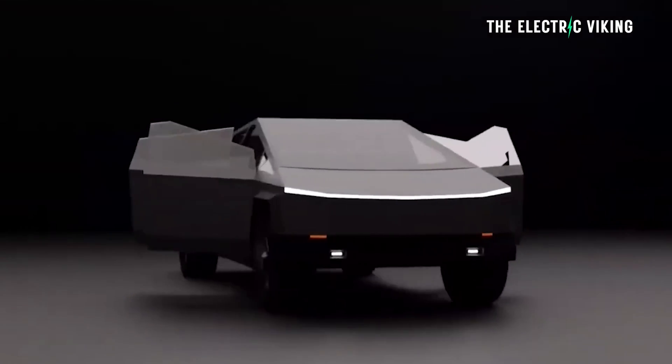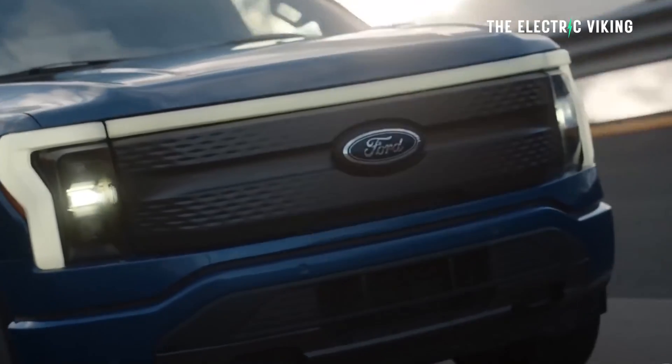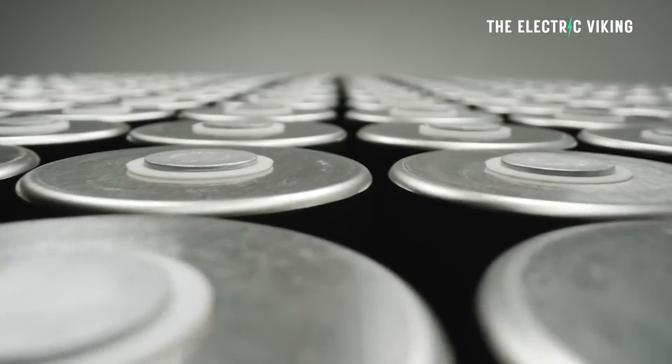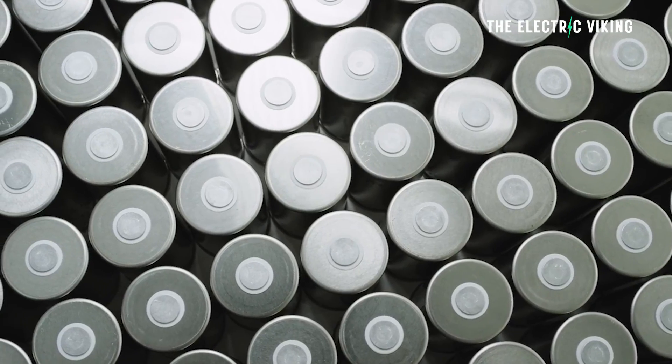Tesla Cybertruck. We now know the battery chemistry and the size, but how is this possible? Because the battery just sounds too small for this vehicle to even work. It's massive. This vehicle is bigger than an F-150. How can it get the range that Tesla say it will with the 4680 type cells that Tesla say it will be using? Well, here is what I think they're going to do.